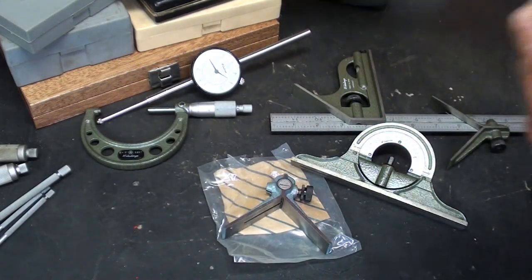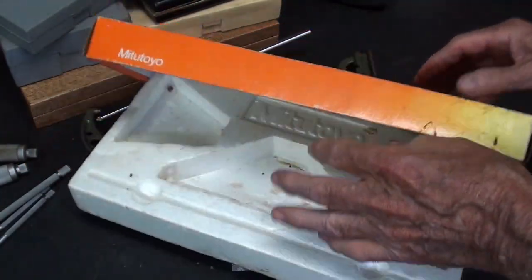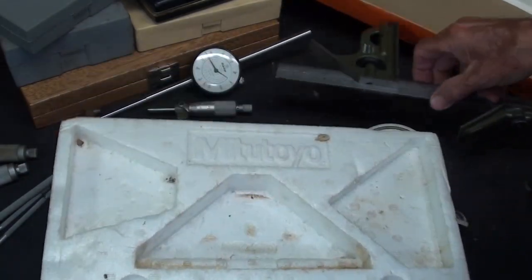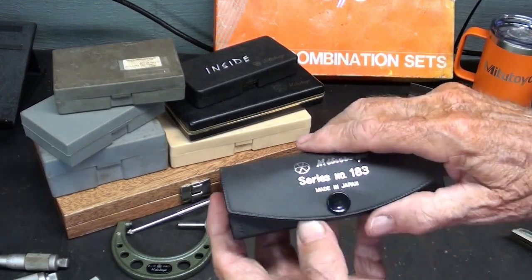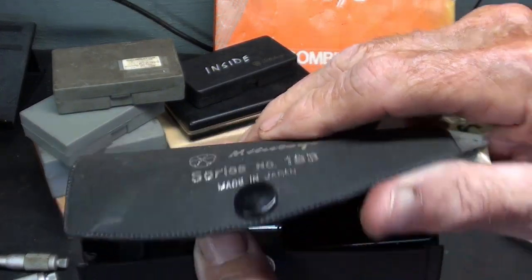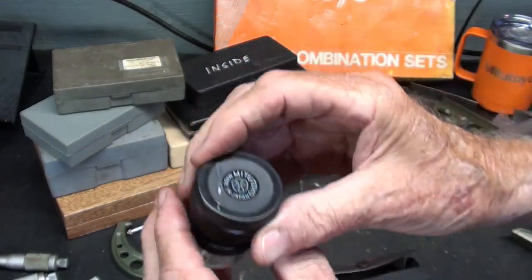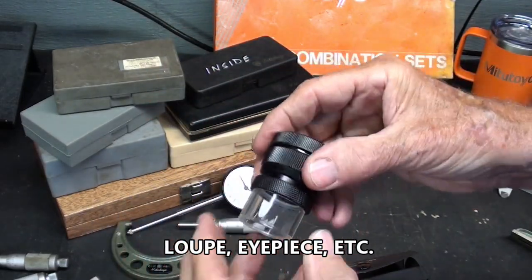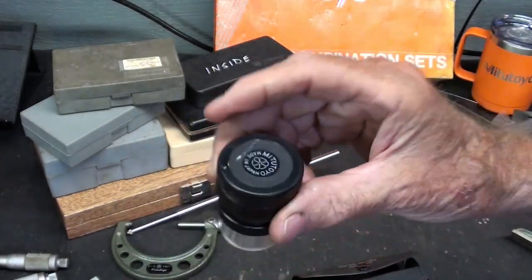Someone sent along this box — empty — because if I wanted to, I could put the square in here, or that would have been the shipping container. What's kind of interesting is I'm running into a few items I didn't even know that I had. There's a Mitutoyo Series 183 shop microscope, I guess you would call it. The light can get through the plastic — pretty handy for looking at small work.